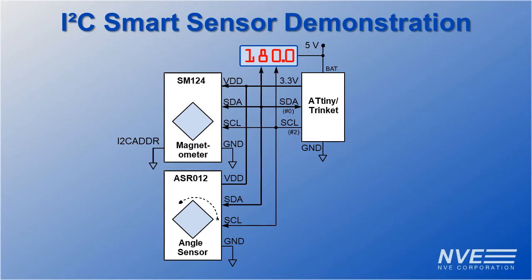With just two wires for the interface, there are also enough pins for a digital threshold output on a six-pin magnetometer.